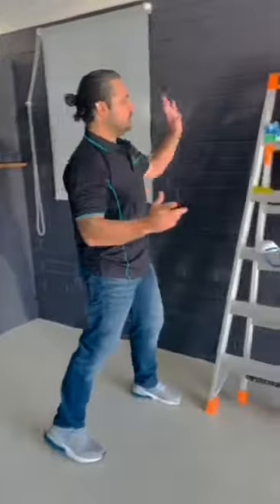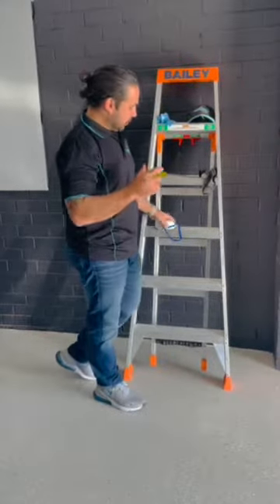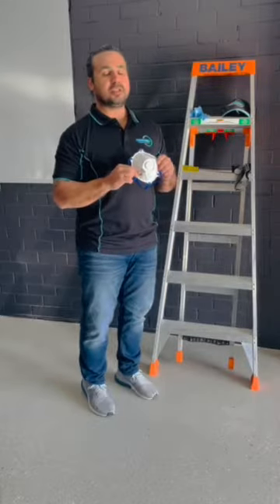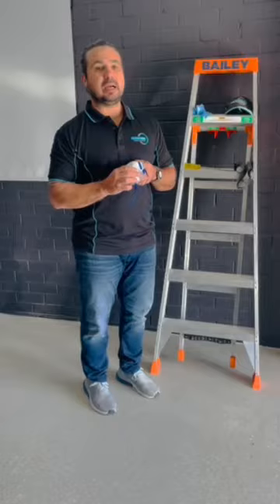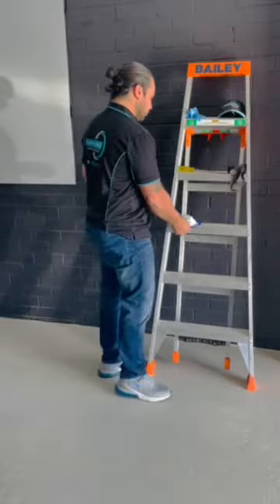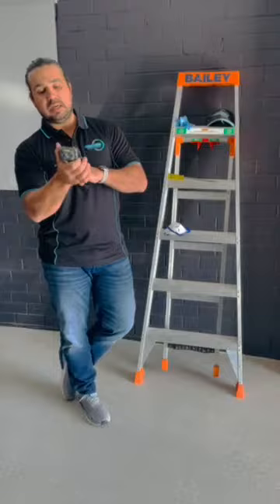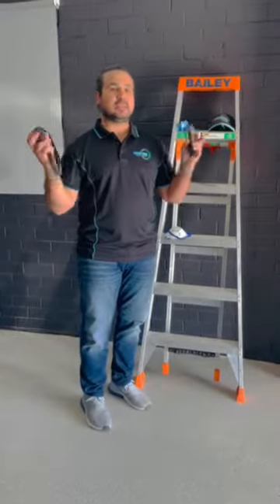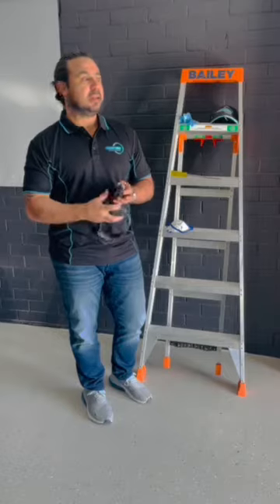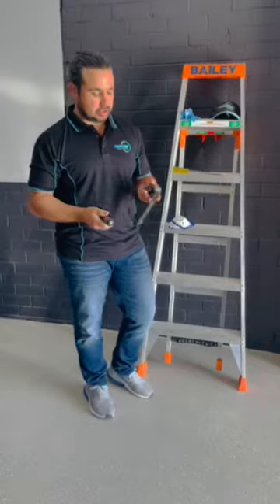Obviously it's not as good as getting a professional, but for the DIYers this is some info that can help, and for other inspectors that want to learn from how we do it, by all means watch the video. So I'm going to start with some of the tools you're going to need to do a roof void inspection for the building and the timber pest. First, you need a ladder — without a ladder you're not getting into the roof void. For the roof void I like to use a standard P2 mask, nothing too serious. You're going to need a torch. I like to use two: a head torch, which frees my hands when I have to get into tight spots in the roof cavity, and a powerful LED torch to shine light in specific locations.